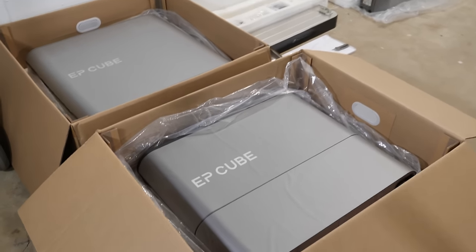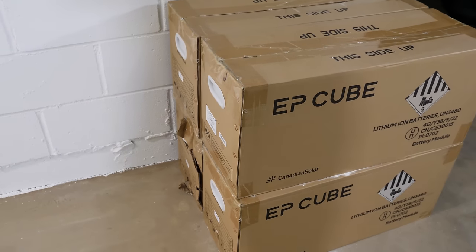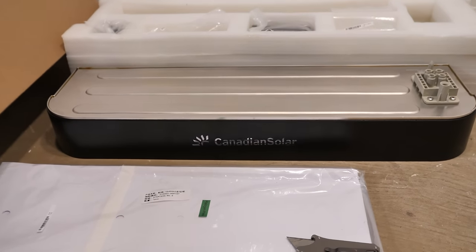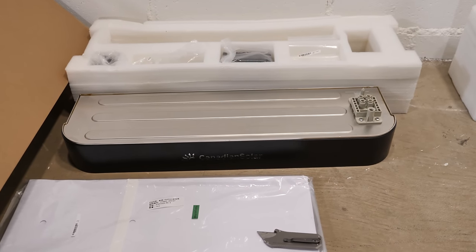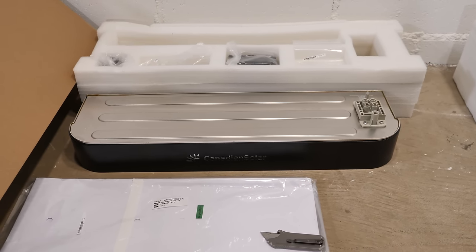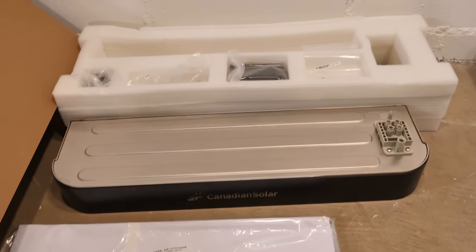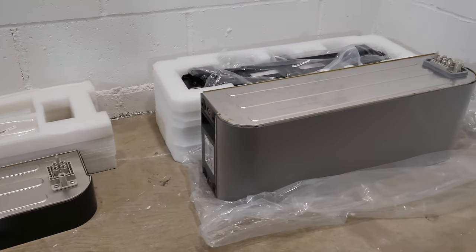I'm going to leave everything in the boxes for now until we start mounting. I still have four batteries to open — I'll open those when we mount to the wall. Here is the battery base; everything basically stacks right on top of that and you can put it on the wall or on the ground. It came with a template so you know where to drill all your holes, along with some brackets and hardware.